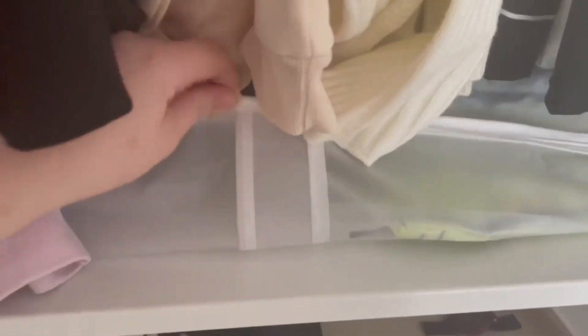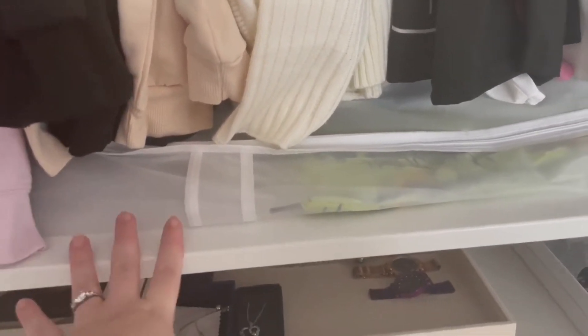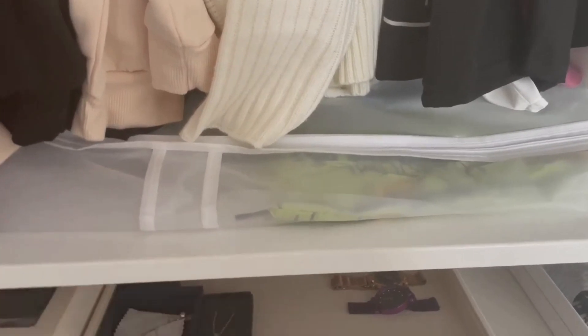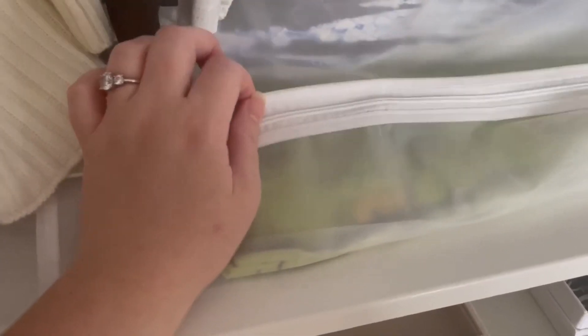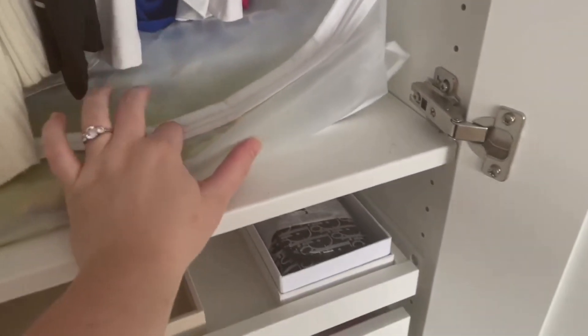I've got this storage here — I'll leave the link in the description box below. I wanted something nice to go under here because I have my throws, bedding, beach towels, and Christmas bits in here. I've actually vac-packed them so they're all nice and flat — when I put them in last week they were so big and bulky, but vac-packing them means I can fit so much more in. I've also got our autumn/Halloween bedding in there. I'll leave the vac pack bags in the description too.